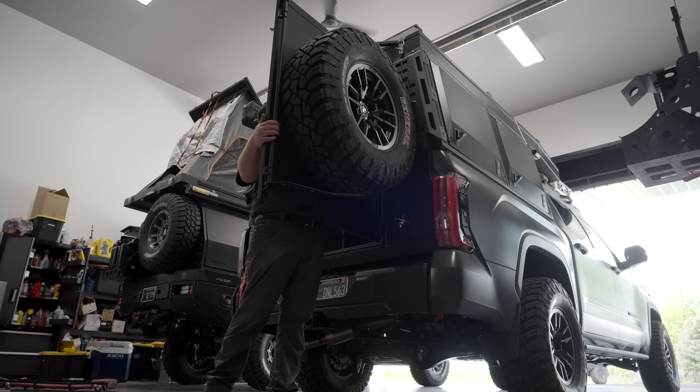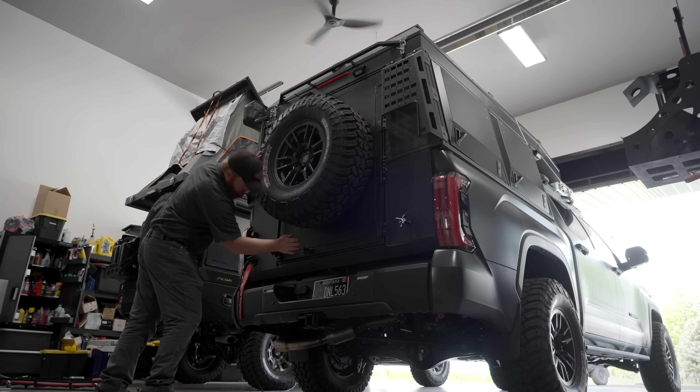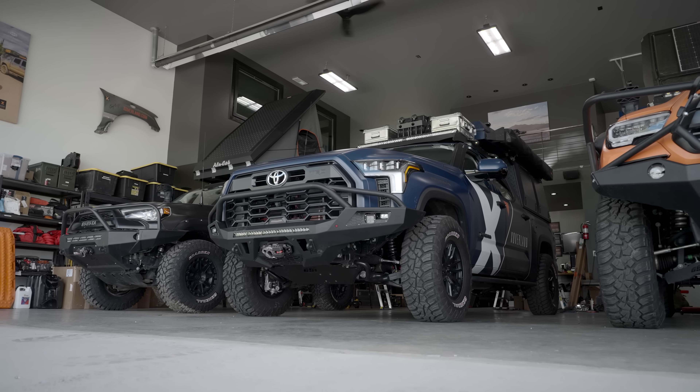Now it's time for the fun part — an off-highway shakedown to fine-tune our build even more. Tomorrow, Orion along with the rest of our chosen Exo fleet will ship out to Europe to begin the Nordic expedition.